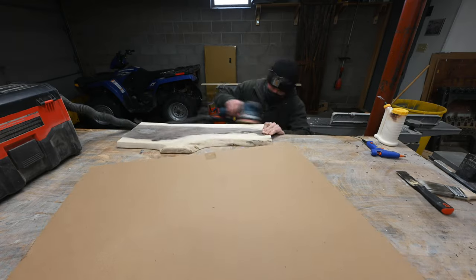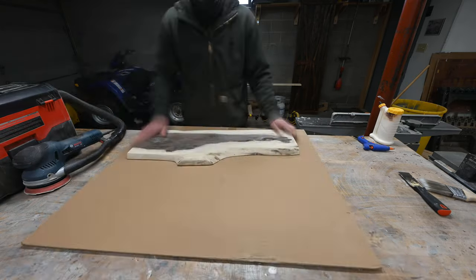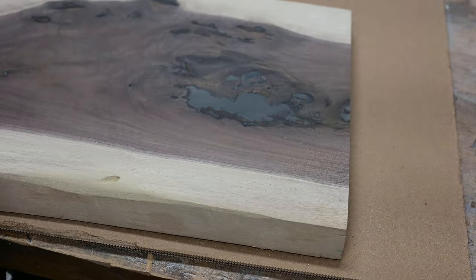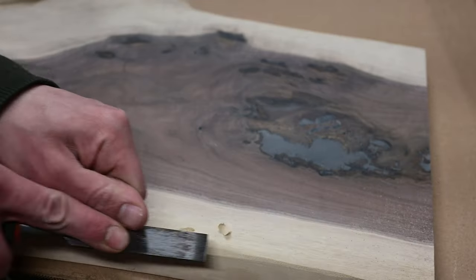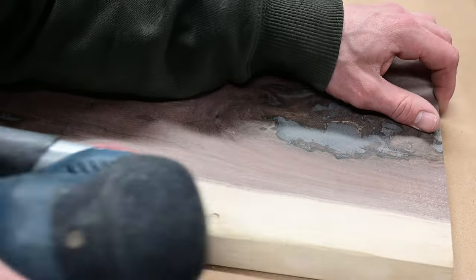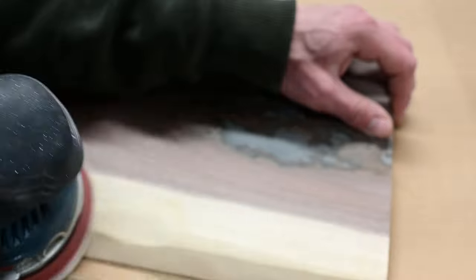Another thing that happened was when I put it through the planer the second time it opened up a wormhole — this was like the never-ending board, it took so long. But I sanded it, smoothed it over a little bit, and then used a chisel to flow the live edge into it, just to hide that a little bit. I chiseled it down, then sanded it, and the end result actually worked pretty good — just looked like it was part of the live edge.